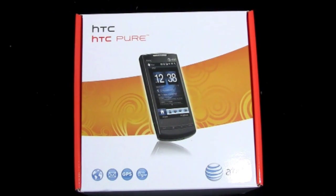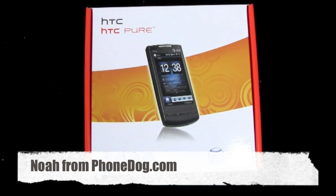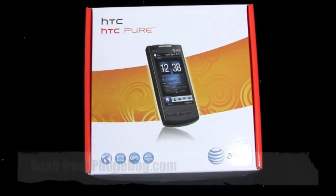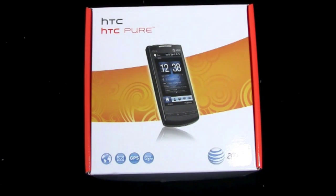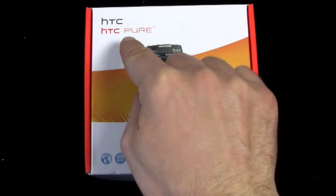Close your eyes and listen to the word 'pure.' What does it make you think of? A clear mountain spring, the look in a newborn child's eyes, the freshly driven snow... and a Windows Mobile 6.5 smartphone. What's up everybody? Welcome to Marketing 2009. I'm Noah from phonedog.com and this is the HTC Pure.